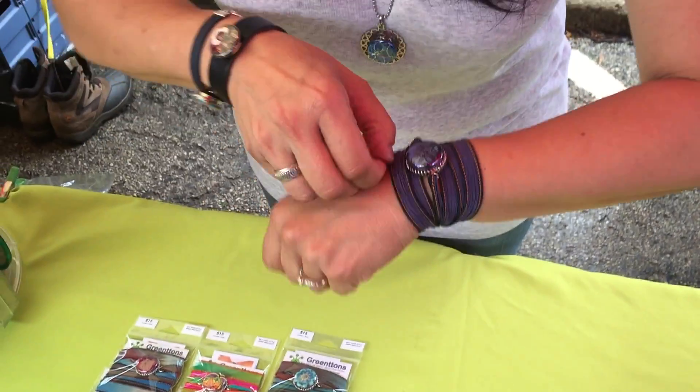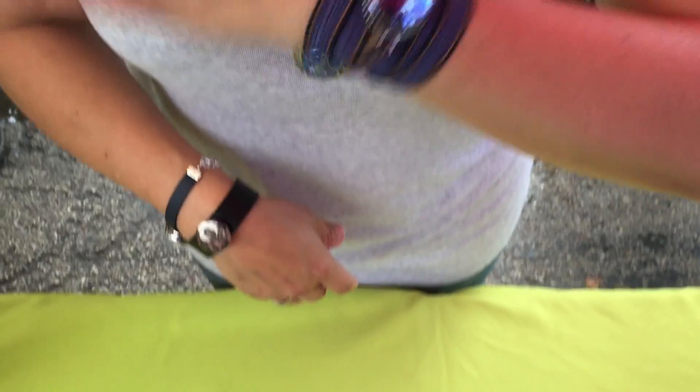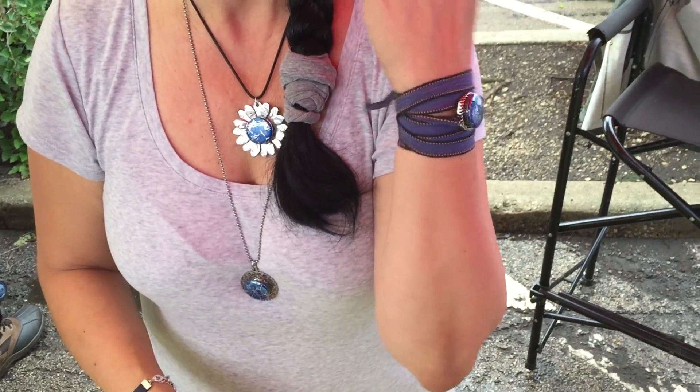And when you're done just go back and adjust it. You want to cover all your skin so it looks like one continuous bracelet. And there you have a silk yoga wrap bracelet. Thanks for watching!